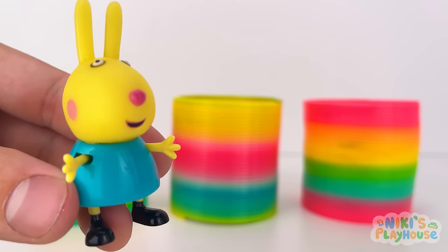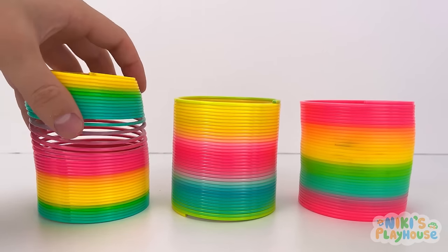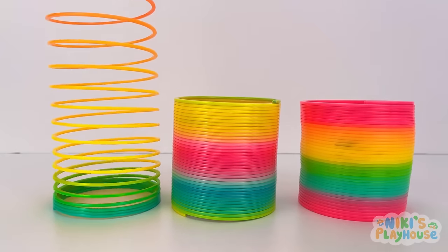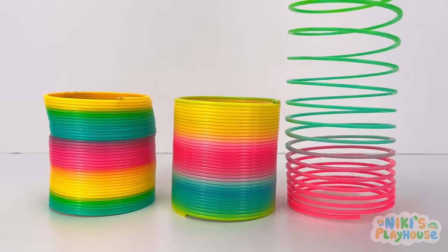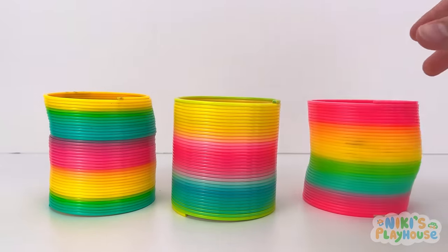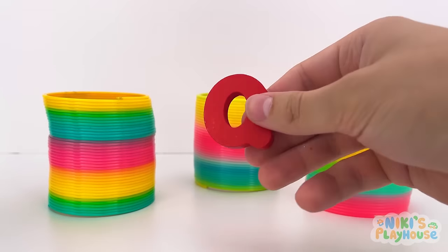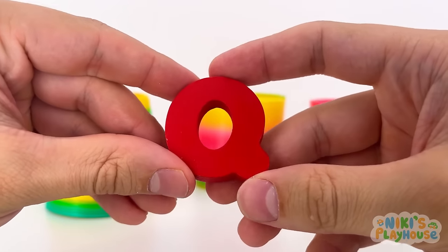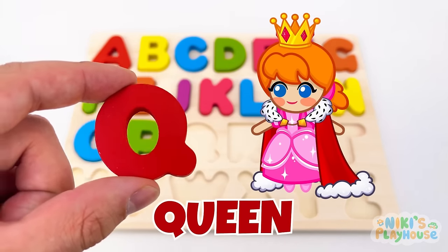Rainbow slinkies! One, two, three — wiggle jiggle, up you come! Boing! Bounce! High in the air! Whoosh! Q is for queen — Q, Q, queen!